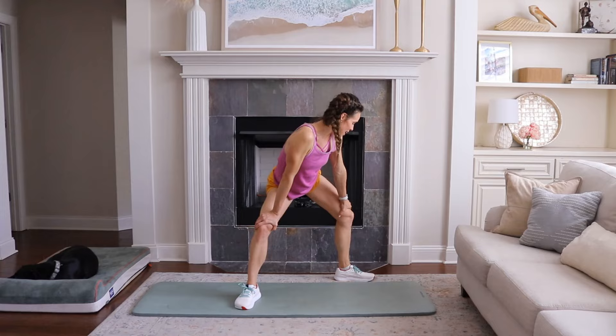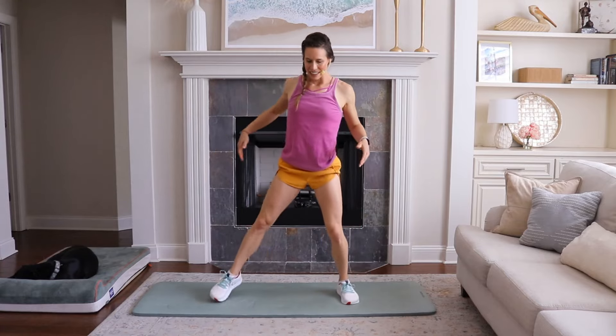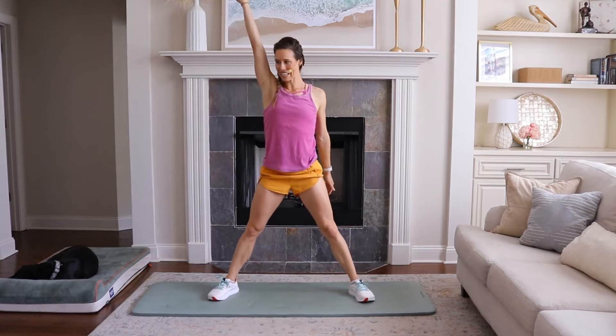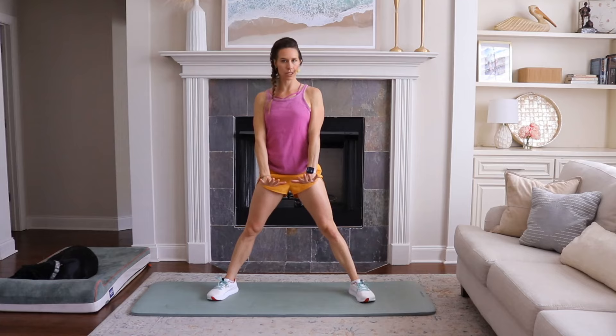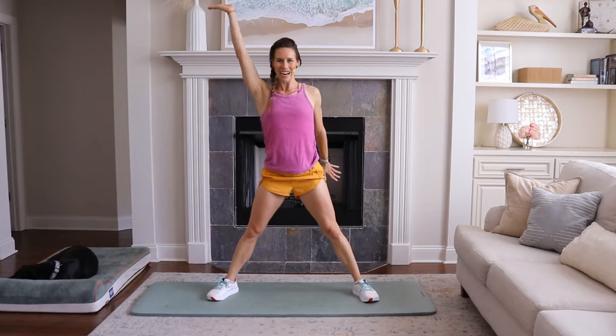Legs wide again, one hand up — we're going to reach. One, two, three, four. And then hands are going to come down on the ground just like Spiderman. I'm going to show you what to do. Arm up.